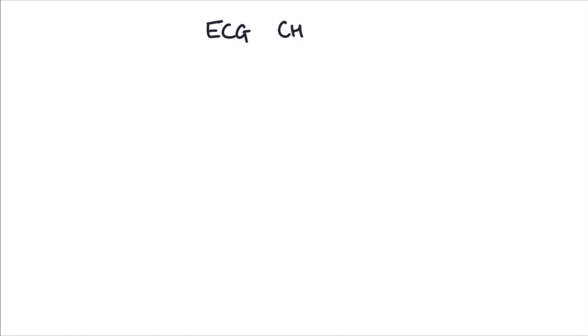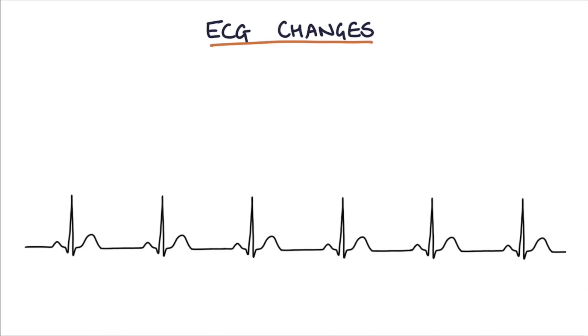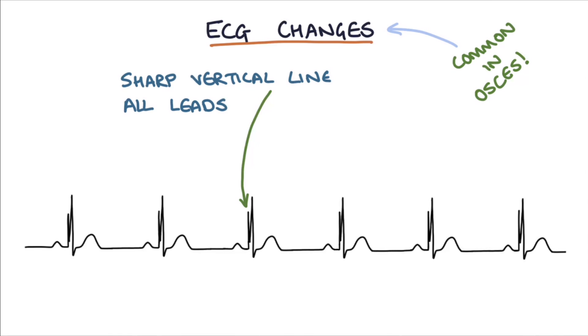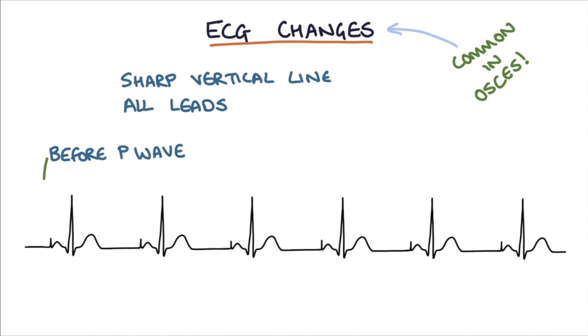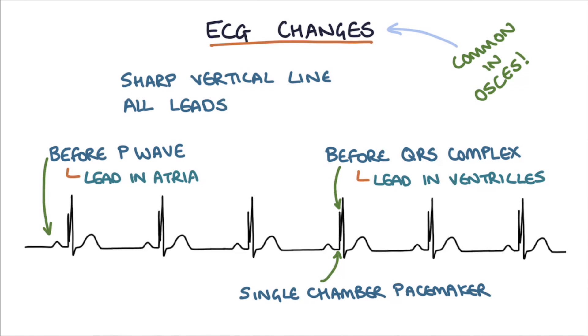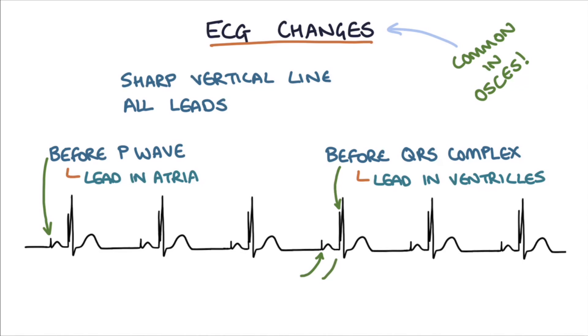Finally, let's talk about ECG changes with pacemakers, which is a common thing to be asked about in OSCE examinations — they'll ask you to look at an ECG and identify the type of pacemaker the patient has. The pacemaker intervention on an ECG can be seen as a sharp vertical line on all the leads as electricity is applied to the heart. A line before the P wave indicates a lead is in the atria, and a line before the QRS complex indicates the lead is in the ventricles. So if you have a line before the P or the QRS complex but not the other, you know it's a single chamber pacemaker, and if you have a line before both the P and the QRS complex, you know it's a dual chamber pacemaker.